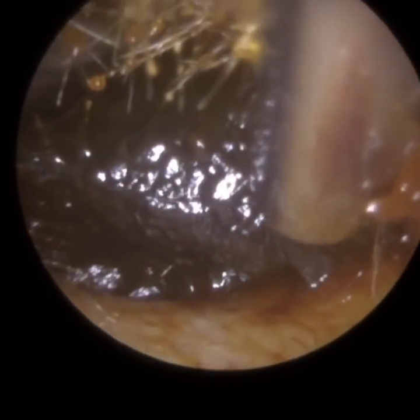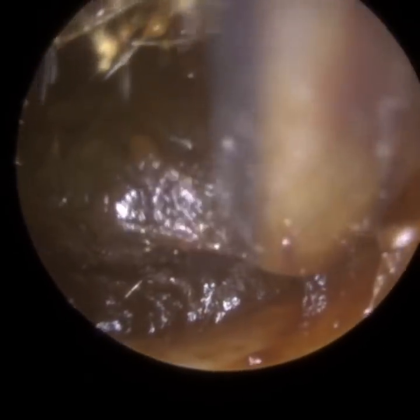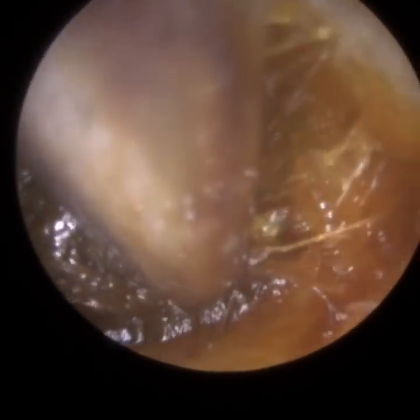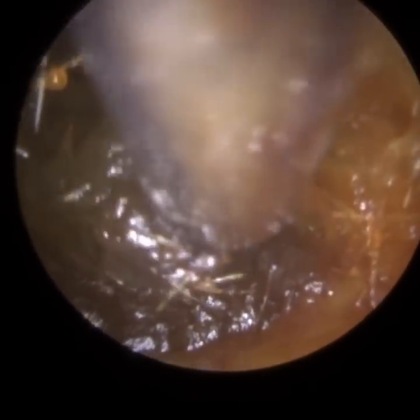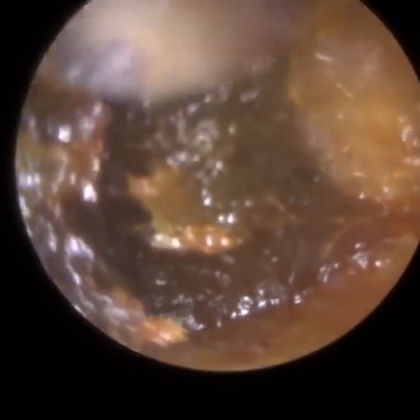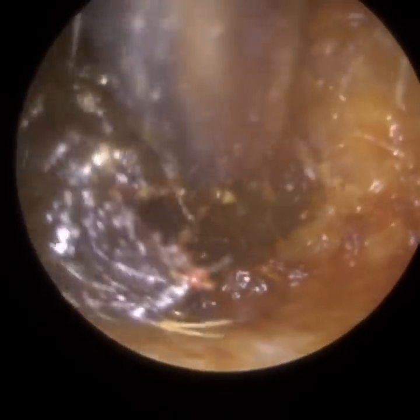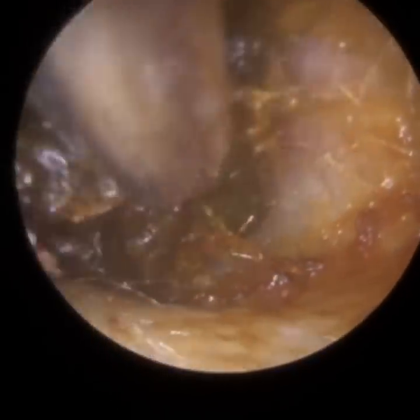The patient attended with a fully blocked left ear, and this earwax plug extends all the way from the entrance to the eardrum. It was more than 2cm in length. Considering the average ear canal length is 2.6cm, it's an extremely long piece that we managed to extract.